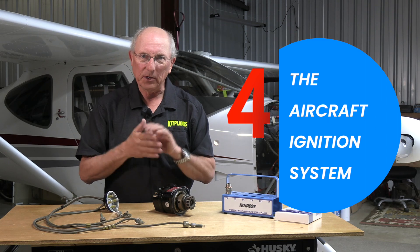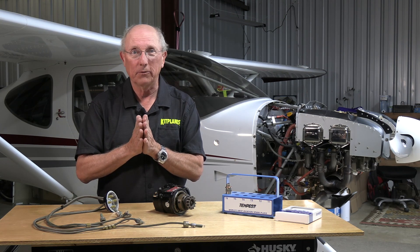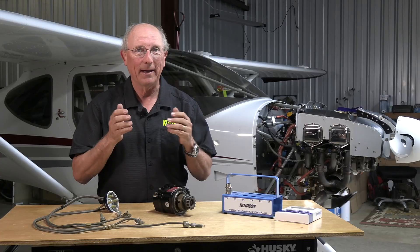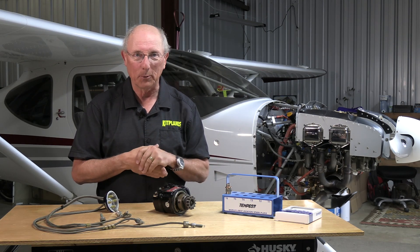Not all ignition systems. A lot of you are going to have electronic ignition systems on your engines, which are very similar to what you have on automotive applications today. Many of you are more familiar with those than what we want to talk about here, which is magneto ignition systems. Magneto ignition systems go way back before the invention of the Wright Brothers' first airplane.